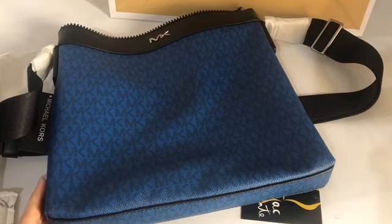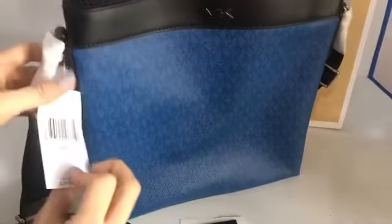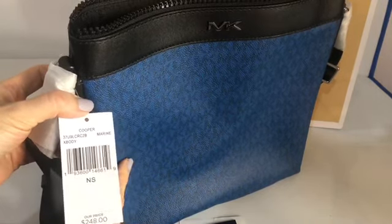Thank you for dropping by our channel and have a great day. Oh, before I forget — the name of this bag is Cooper, and the color is called Marine.